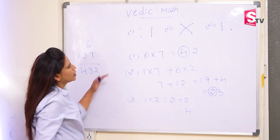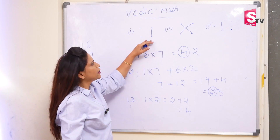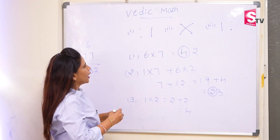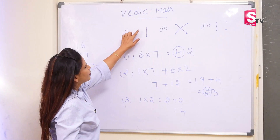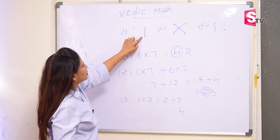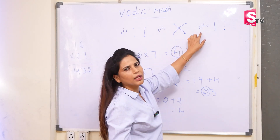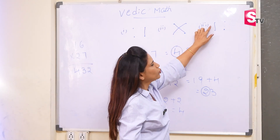So again I will repeat. First draw the patterns. These patterns are very useful for you to understand the concept. So here I took 4 dots. First I have joined the last 2 dots. And in the second step, here we are doing cross multiplication. The third step, here we are doing the first 2 dots.